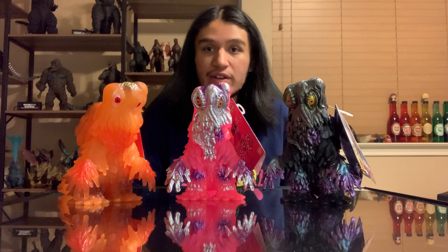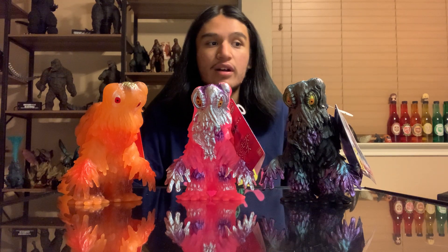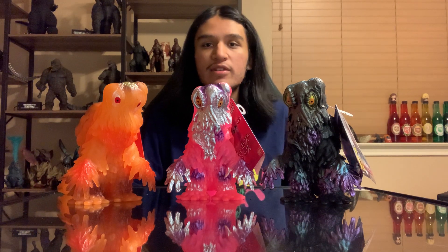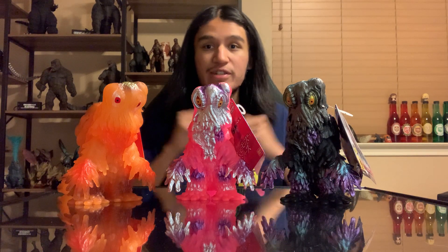With that, I'm going to go ahead and wrap up this video. Thank you guys so much for watching. Thank you for being patient with this guy, and I will thank you for being patient with Gigan — although he should have been here last month. I guess they have some shipping problems, which is A-OK, as long as we get him we'll be set. Once again, thank you guys so much for watching. See ya!